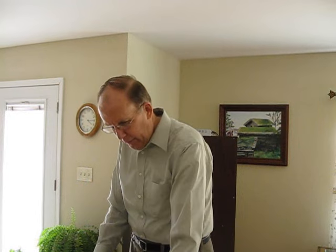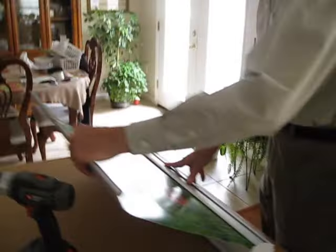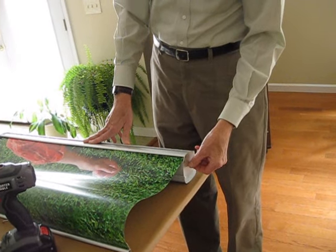Welcome to the health education repair video. If you should ever have one of your banners lose the retractability, or it won't go back in like it used to, you'll have to rewind the spring tension that's here in the side.